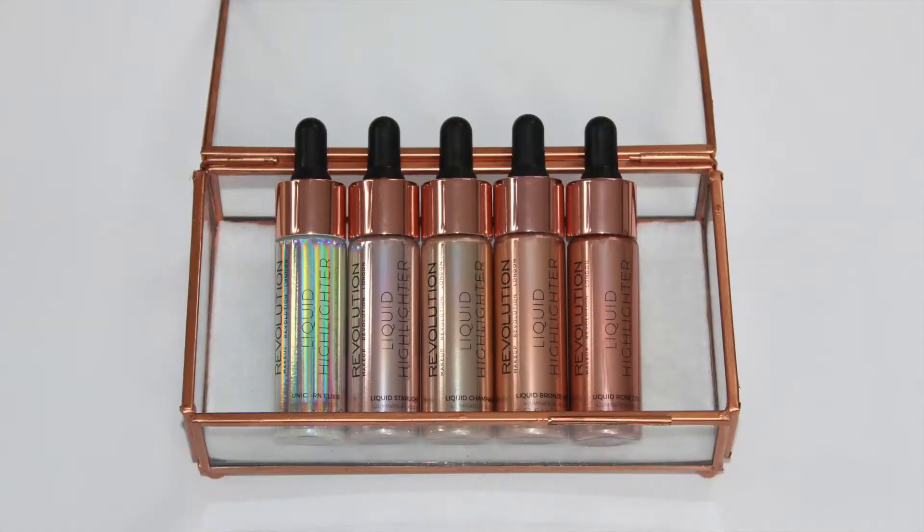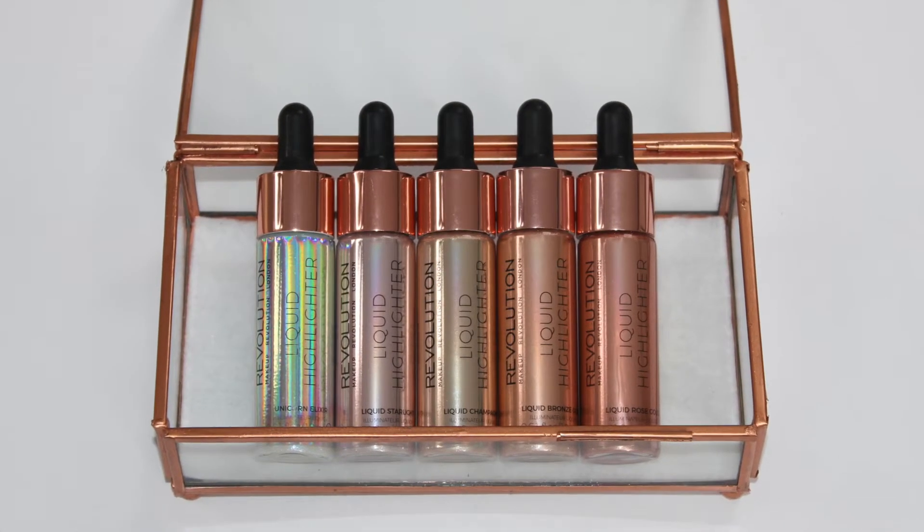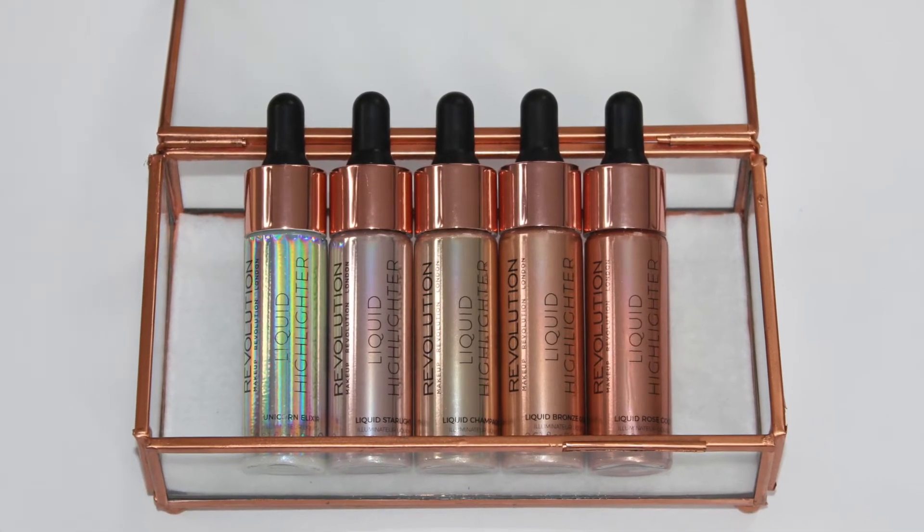So these retail for £6 each for 18ml of product, whereas the Custom Enhancer Drops from Cover FX retail for £34 for 15ml. So these are definitely a lot bigger. There are seven shades that Makeup Revolution have released.